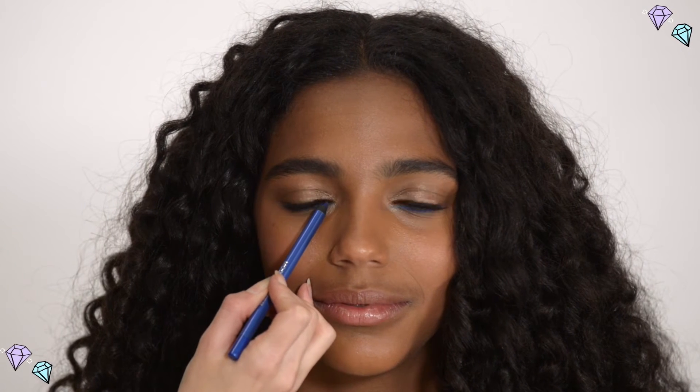Use a colored eye pencil to shade underneath your bottom lashes. Don't be afraid to make it a bold line. We're using Models Prefer from Priceline Pharmacy Infinite Color Eye Pencil in Blue Lagoon.